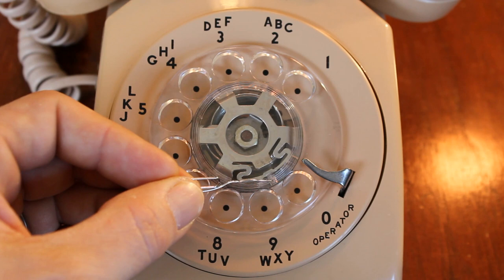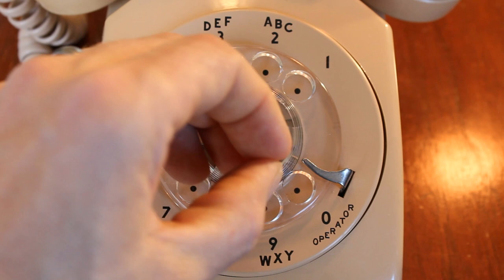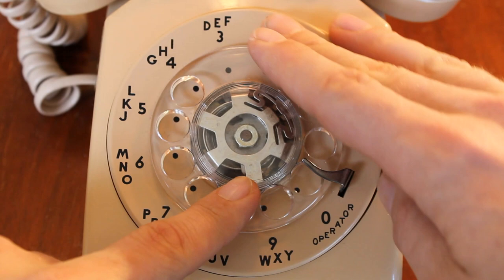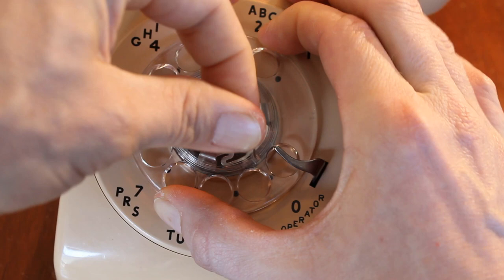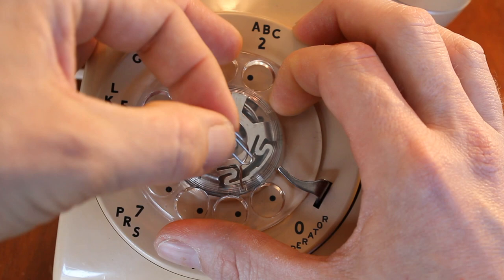So if you just take a paper clip and bring it out so it's straight, you have access to push down on the clip holding the dial in place. In order to get the dial off, it twists off clockwise. You bring the dial all the way to its stopping point, take the paper clip, place it in the hole, push down, and while pushing you continue to turn the dial clockwise. Once you've done so, you can pull up on the dial and off comes the dial.